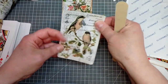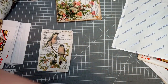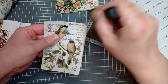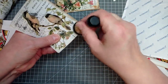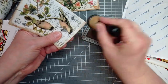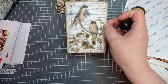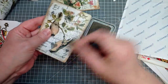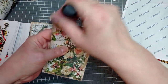Now that is ready for inking. I'll get my Walnut Stain Distress Oxide back out and I'm just going to ink the edges. You'll find the gessoed bits, the bits where there's bits of paper left, they'll all take the ink slightly differently. And I just think it makes a lovely edge — it's starting to look a little bit more like the original one now.